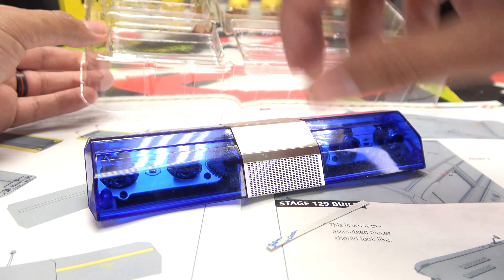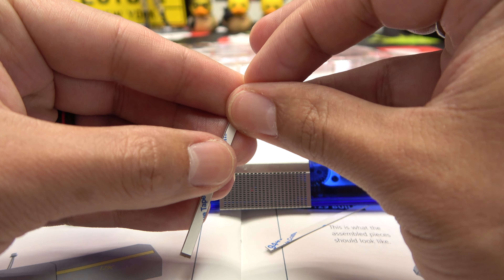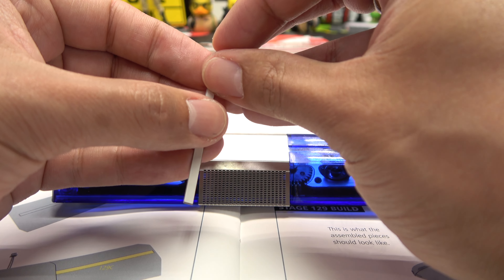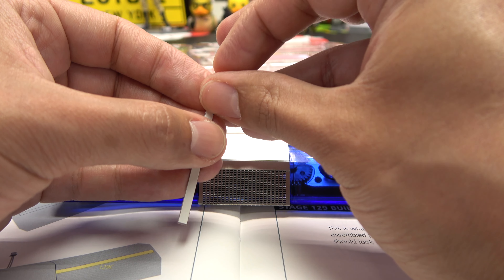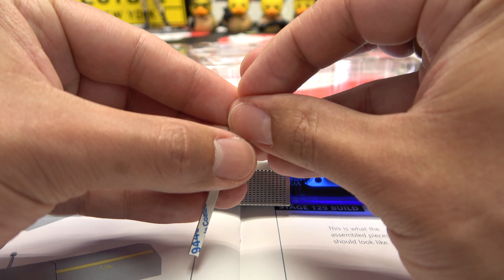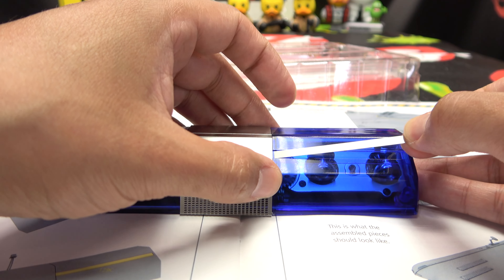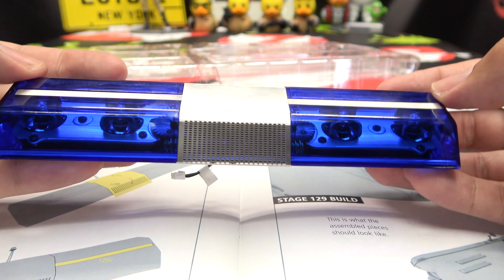So we just have two little trim pieces that are going to go on either side, and these have little sticky tape that you have to peel. Oh, there we go — satisfying, it's a satisfying peel! And that's just gonna sit right there, boop. And right here — peel, peel, come on peel for me, you know you want to. Come on, come on! Try this side — there we go. Okay, so we're just sitting right around there, lovely. Beautiful, there we go — we got a light bar, yay!